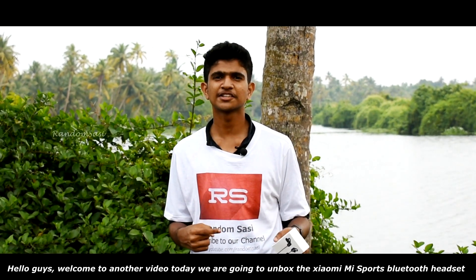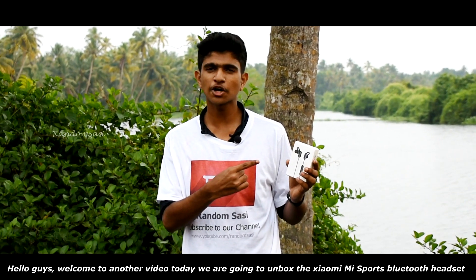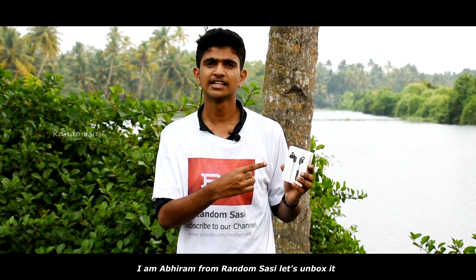Hello guys, welcome to another video. Today we are going to unbox the Xiaomi Mi Sports Bluetooth Headset. I'm Abraham from Randashashi. Let's unbox it.